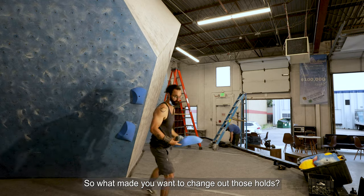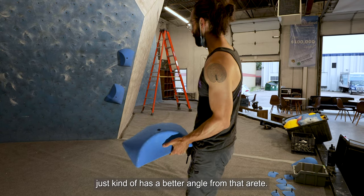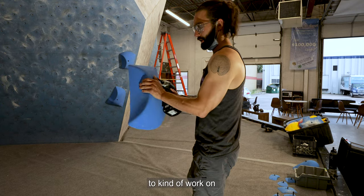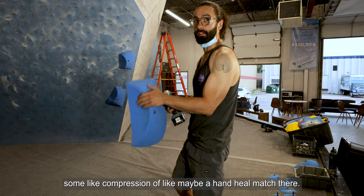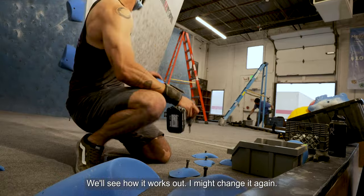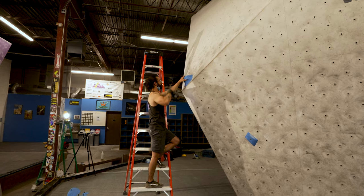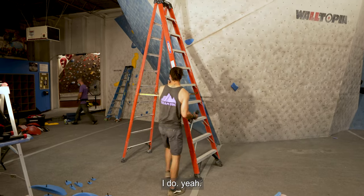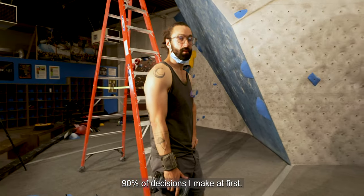What made you want to change out those holds? This one has a better angle from that arete to work on some compression and an ample match there. We'll see how it works out — I might change it again. I'm honestly probably unsure of about 90% of the decisions I make at first. Things reveal themselves to you.